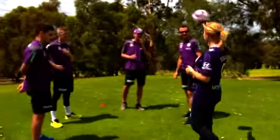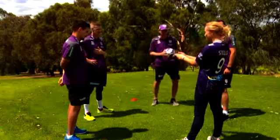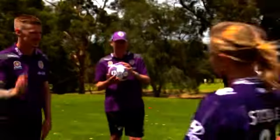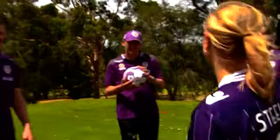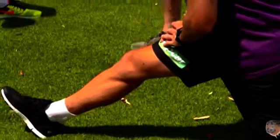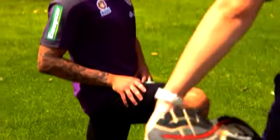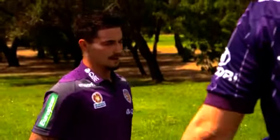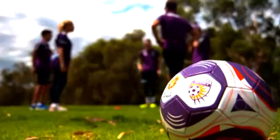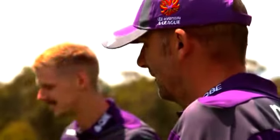Nice to meet you guys. Who am I paired with today? Andy. Blondes versus brunettes — come on, blondes! And Kenny, you're our coach. First things first, we have to warm up, and at this stage I am feeling a little daunted. I'm up against Richard Garcia and Jamie McLaren, but I do have star Glory striker Andy Keogh on my side, and I might be able to twist Kenny Lowe's arm to give us the edge.